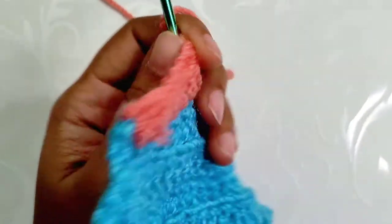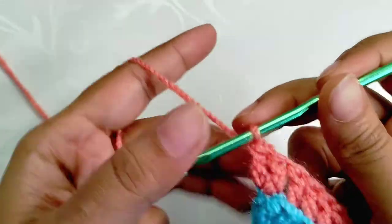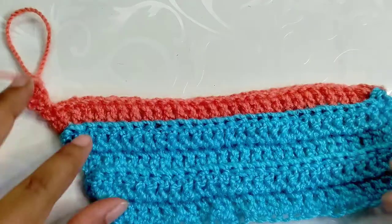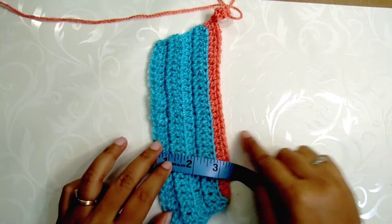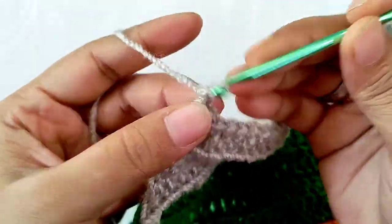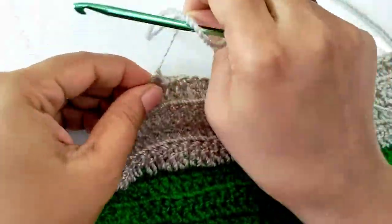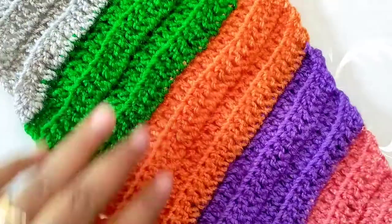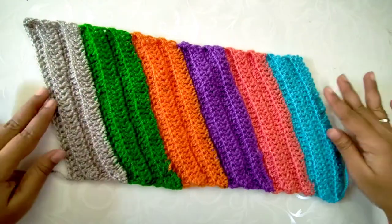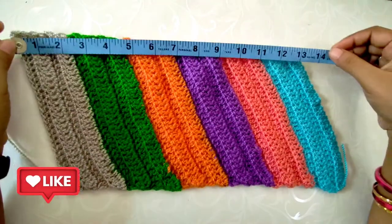Continue to make DCs into the back loops throughout the row until you reach the last stitch, where again we make an increase. After the last increase, chain one and turn your work, beginning with an increase for the sixth row. Continue adding rows and changing colors until you reach the required circumference of nearly 14 inches. When making the last stitch, trim the excess thread leaving double the length of the height — this tail end is used to sew the cap together. This completes the crocheting part of the beanie — look at the vibrant color palette with the rib texture!